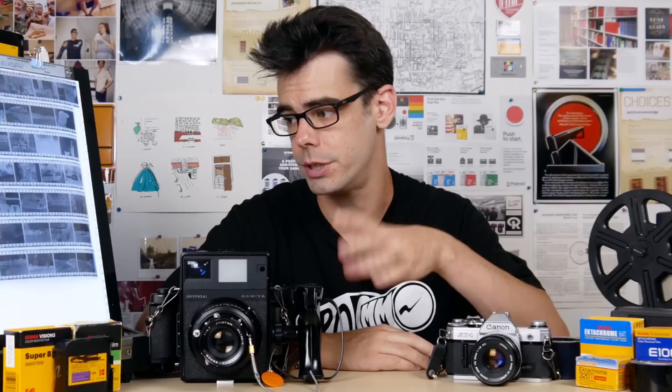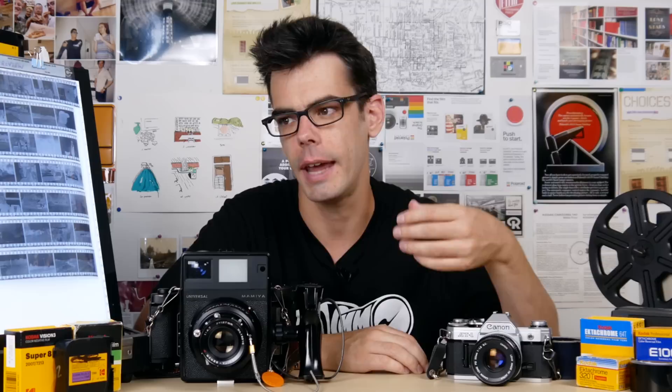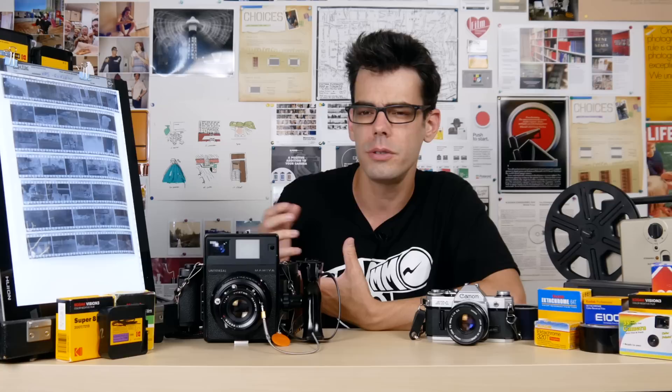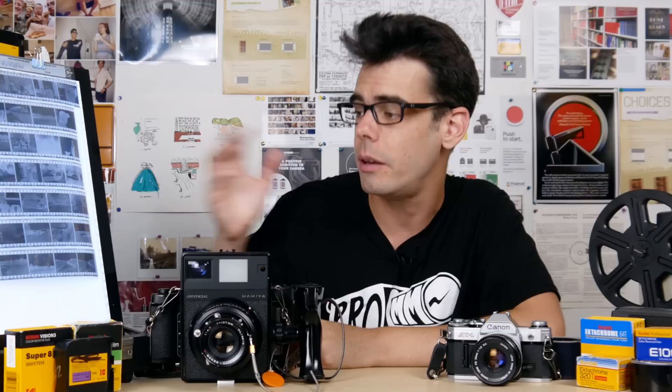Different developers can also impact grain and contrast, so results may vary. But overall HP5 is not going to have a super heavy contrast or harsh look that you might see from more specialized stuff like JCH or really low ISO stuff like ADOX film. HP5 is just more of a classic, standard black and white film and it really just speaks for itself. Ilford is definitely a name worth learning about and shooting if you're getting into film photography. Don't just stick to Kodak and Fuji simply because they might be the biggest names off the top of your head — there are a lot of other options out there. Even though Ilford doesn't make color films, their black and white stuff is definitely some of the best available.